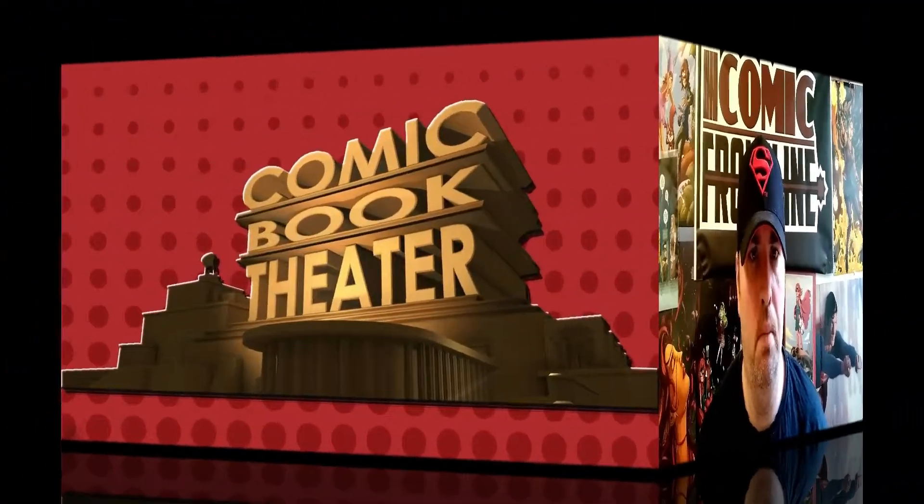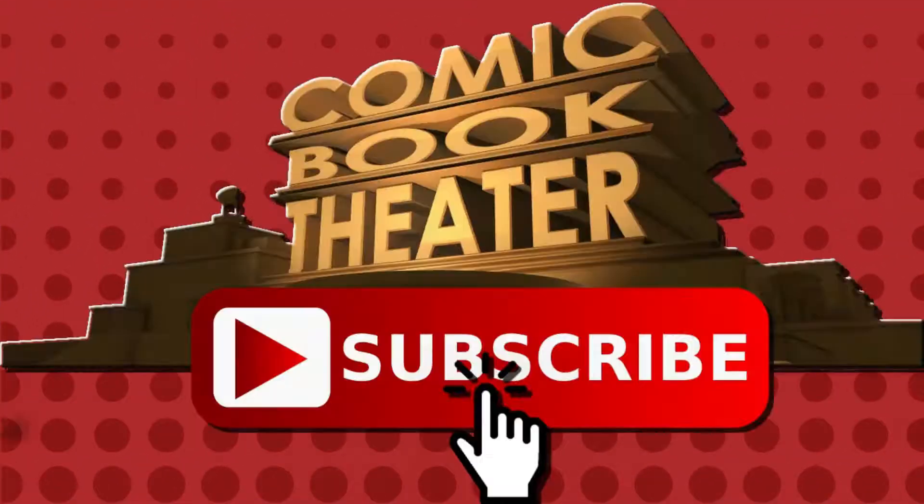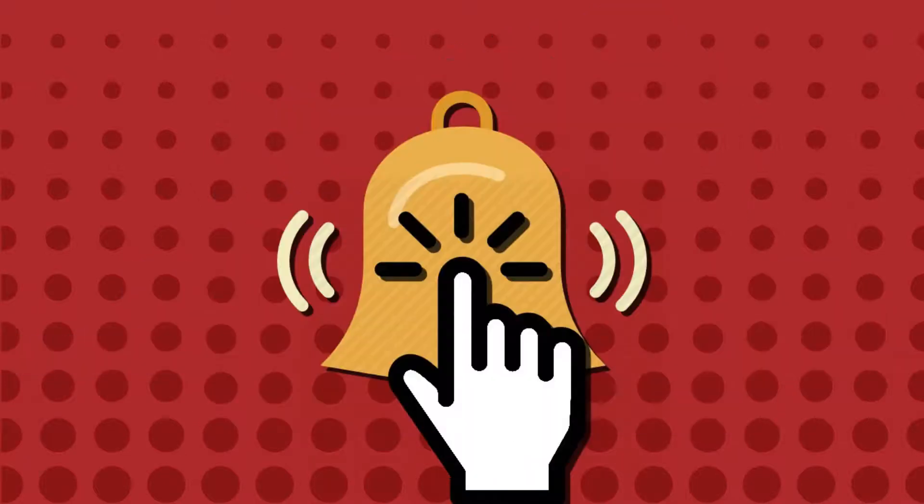It's review time! While you're here, don't forget to like this video, subscribe to my channel, and hit that notification bell so you never miss a video.